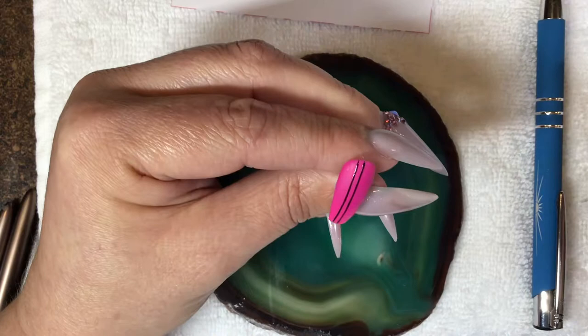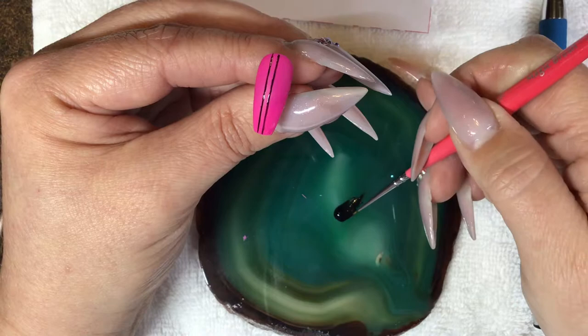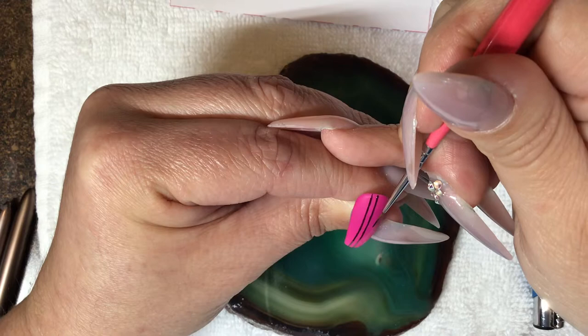A little goes a long way. When I'm loading my brush I actually leave it in the pot and wipe it off around the rim. But for the sake of showing you what I'm doing here I'm just pulling my color out. We're going to do another line right about here.